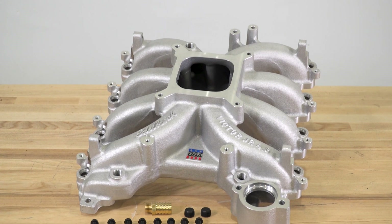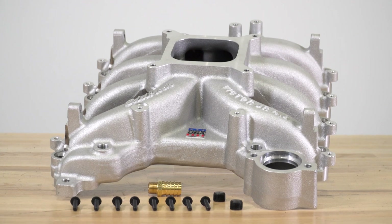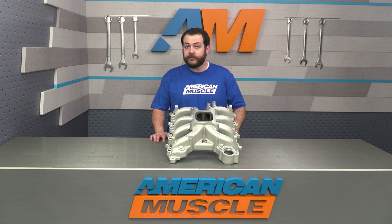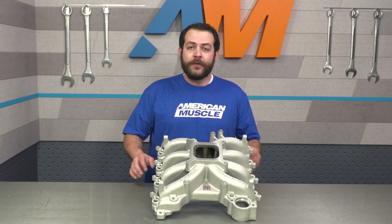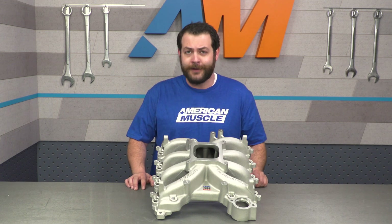This intake manifold is going to be key for the two-valve owner out there that's looking to pick up a ton more power on the high end. I'll throw it out there that you will be losing a little bit down low, but once installed, it's going to be something that is incredibly apparent anywhere between 4,100 RPMs and up.